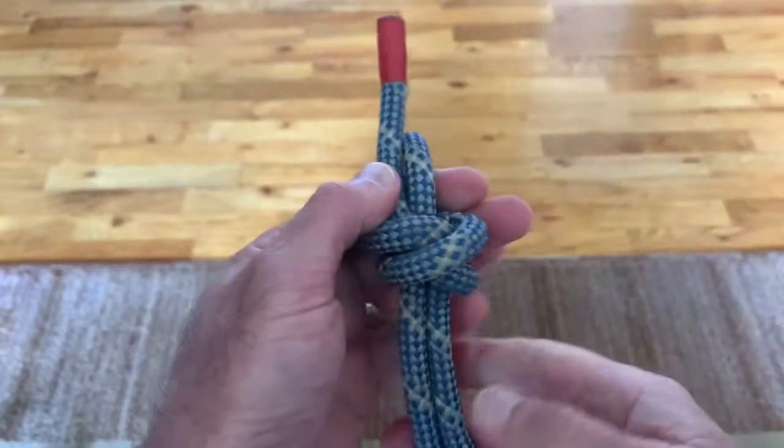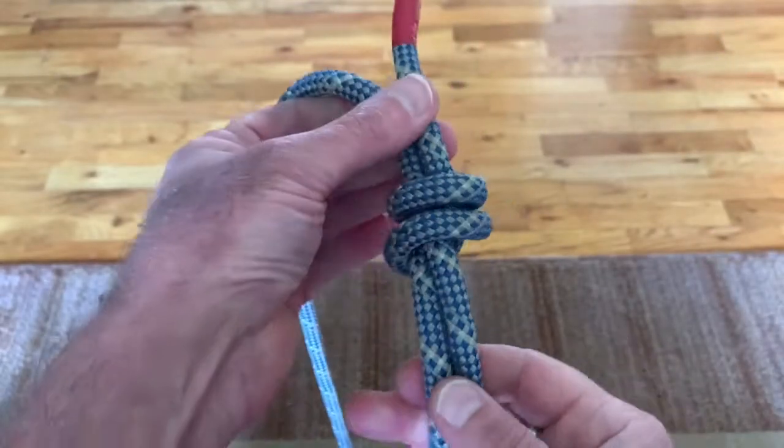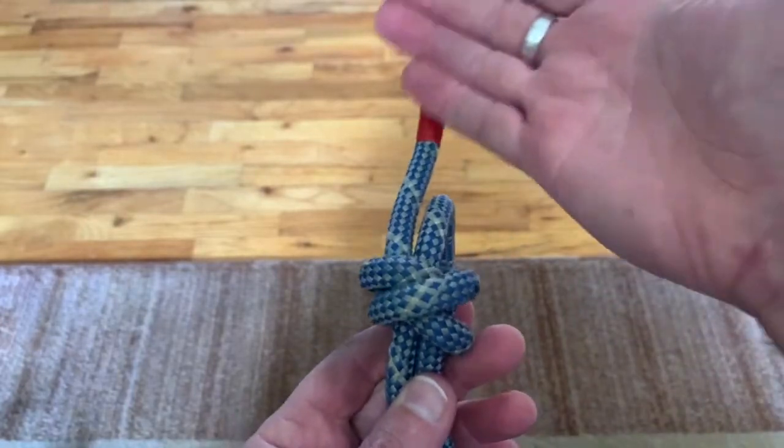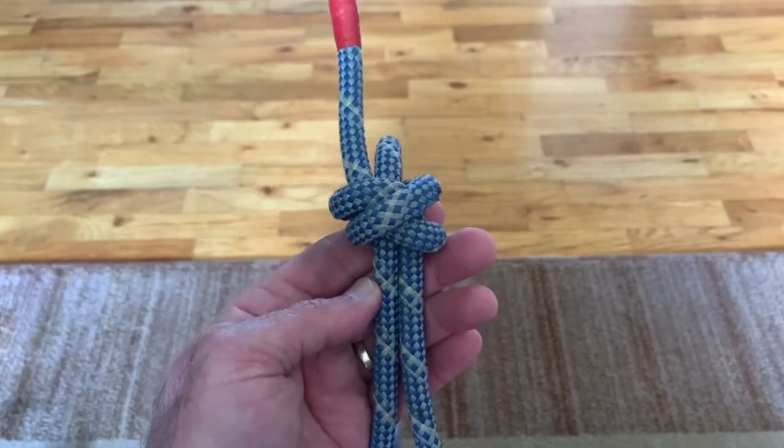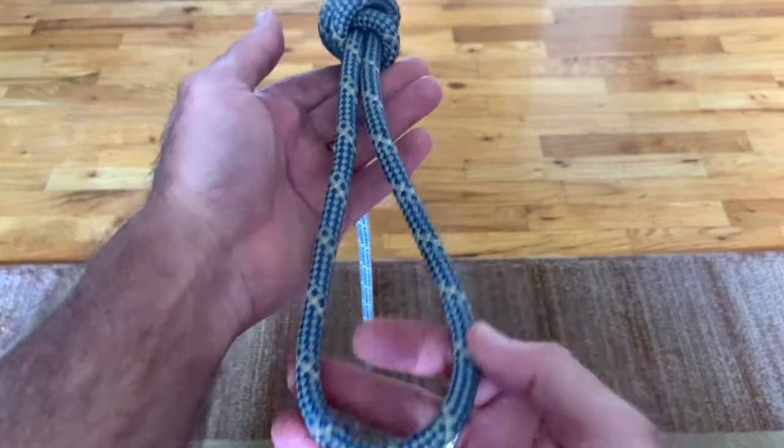Dress and set the knot. One side of the knot should have an X, the other should have a barrel. If you've tied it appropriately, you should have 2 to 6 inches of tail. 4 inches equals style points.